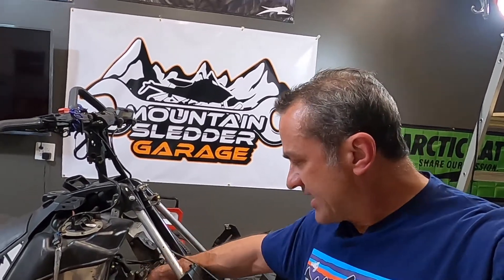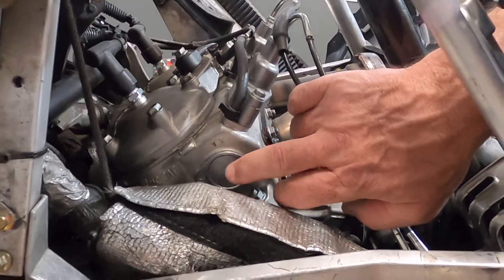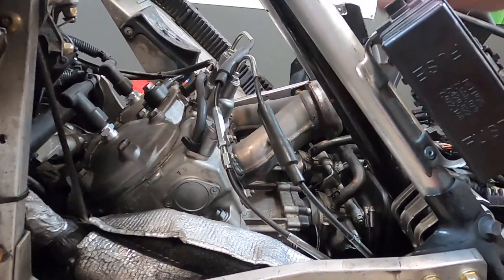It's pretty easy to pull apart on the mag side because it's really easy to get to the exhaust valve cap right here on the side of the cylinder. There's one on each side of the cylinder and both cylinders have one on each side.